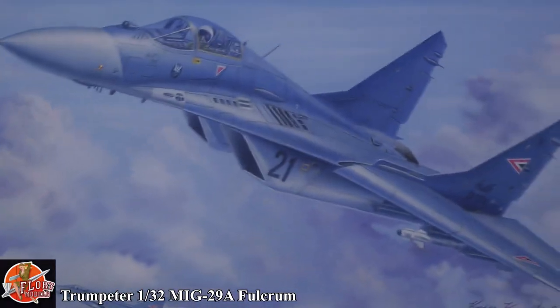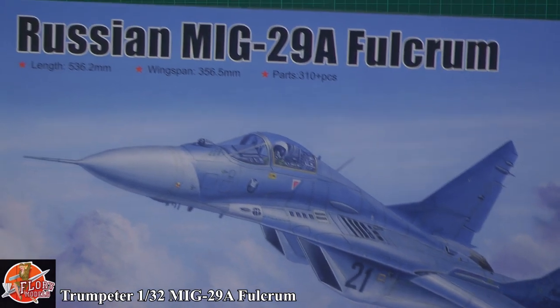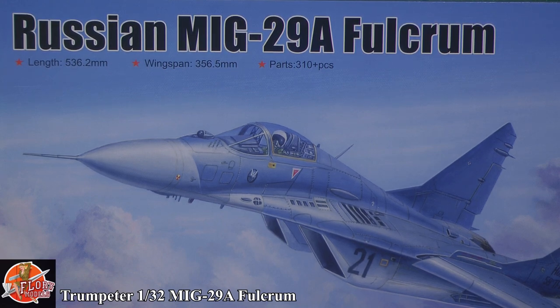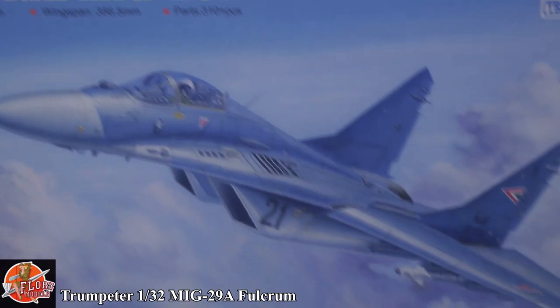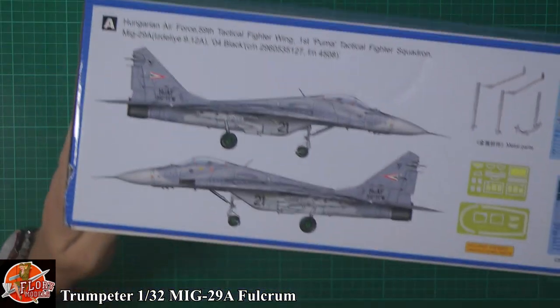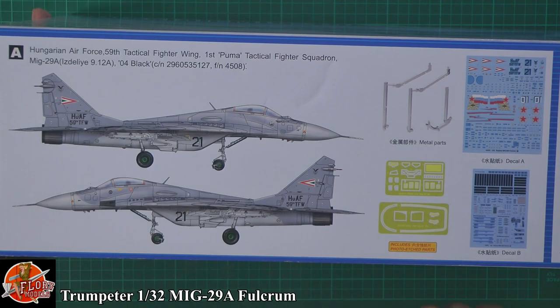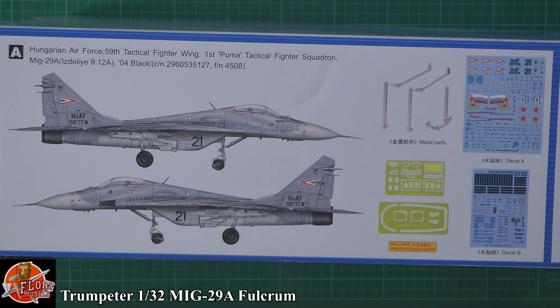Looking around the box — it's going to be quite big, basically 34 centimetres long and 35 centimetres wide, 310 parts. It's actually pretty nice box art. Running around the box, we've got a little bit of metal undercarriage, pretty standard at this scale, a little bit of photo etch, and some beautiful markings.